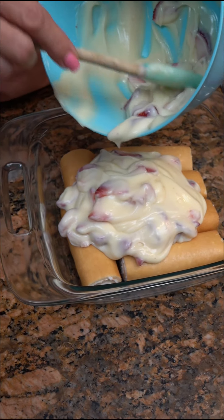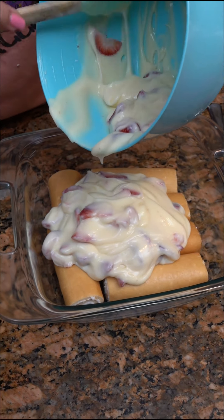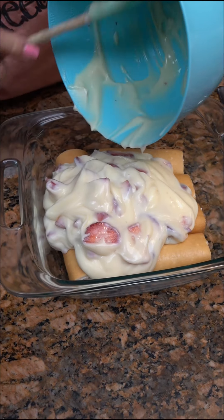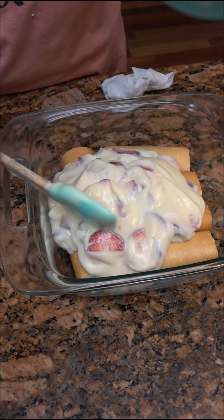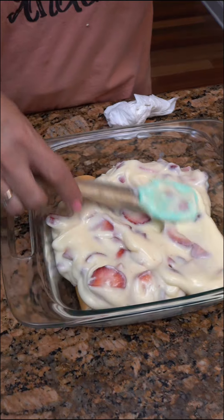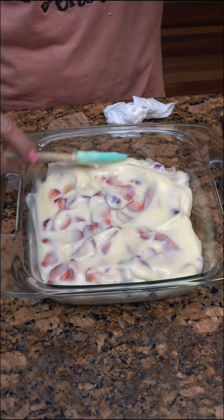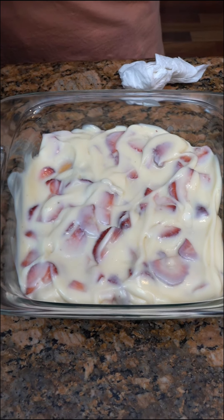I've never tried the cheesecake pudding, have you? But I'm excited about it. I've heard that it's kind of bland. That's the reason I thought, well, if I put the fresh strawberries in it, add a little extra flavor, that it might help. So we've got our cheesecake pudding in there.